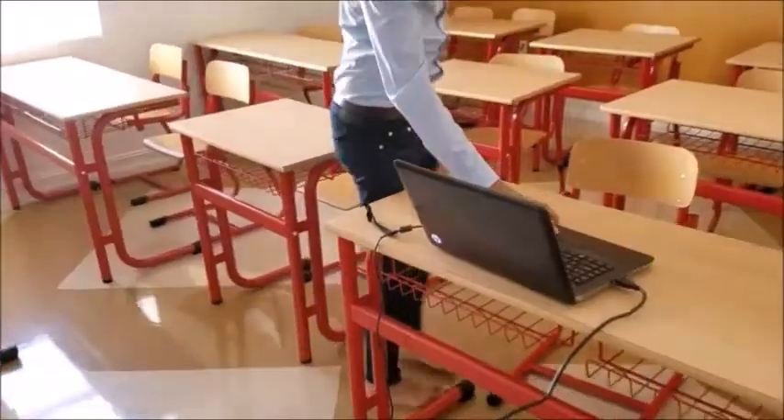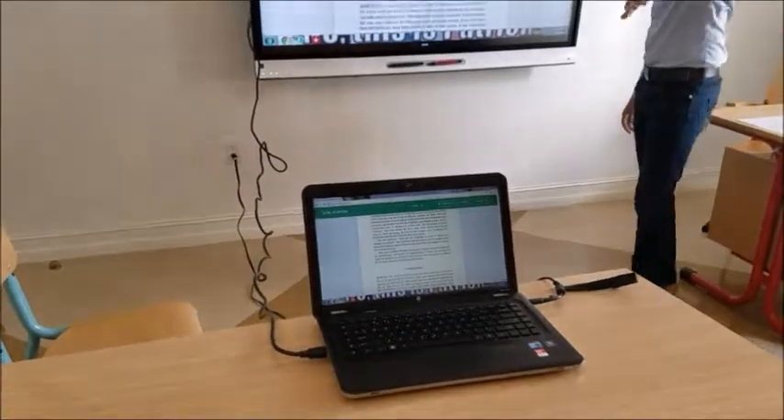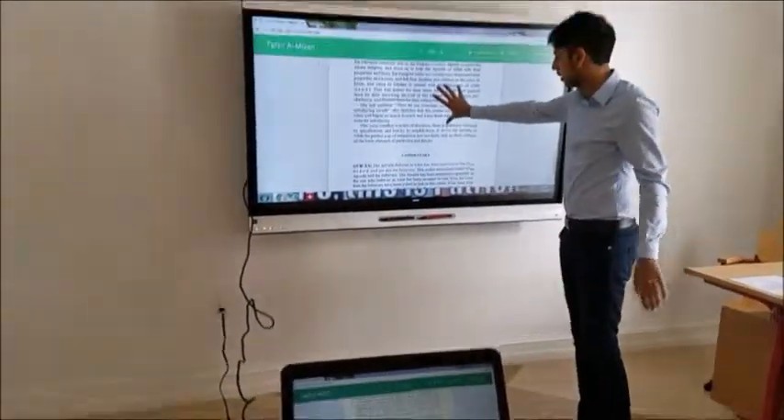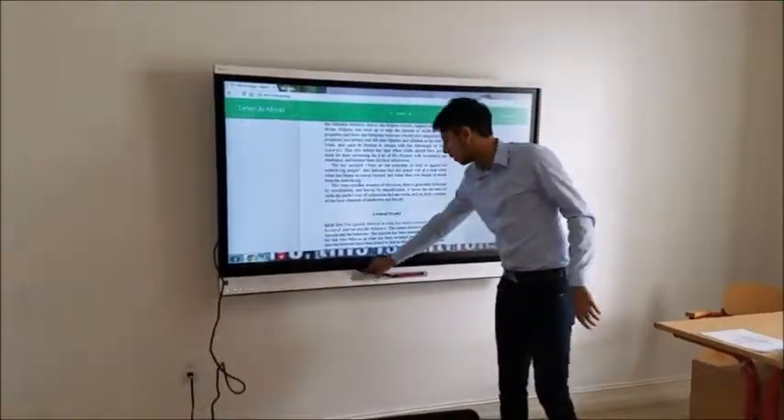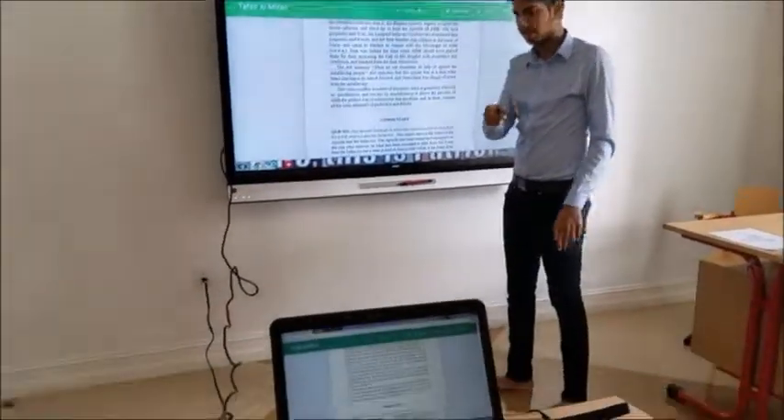You can show what's on your laptop and control it through your laptop. As you can see, whatever is on this laptop will be displayed here for all your students to see, but the markers will not work — you can only control it through the mouse and the keyboard.